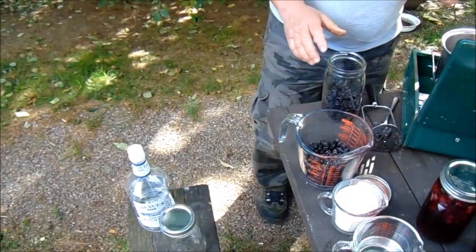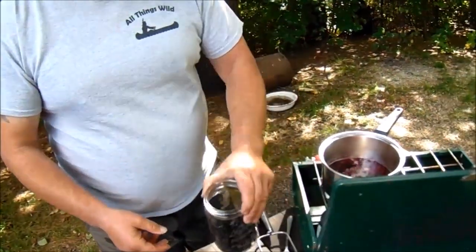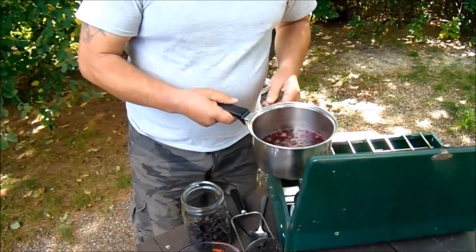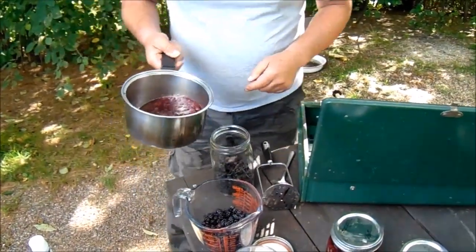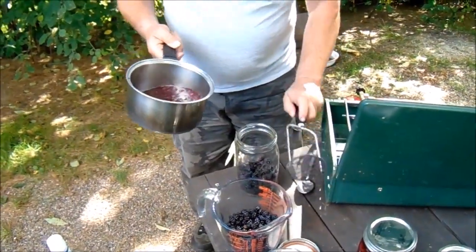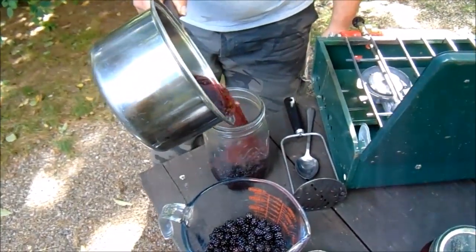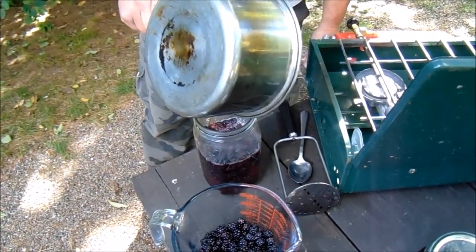What you do here is put one and a half cups of blackberries in the jar, then add the other half cup of blackberries into the water and sugar and heat it up to a boil, and then mush them a little bit. Now I'm going to just add that on top of the other berries.